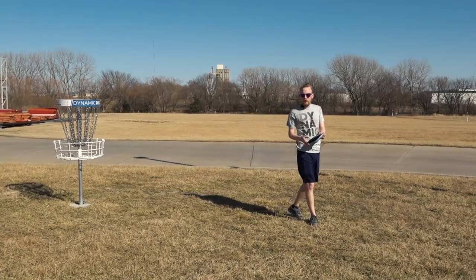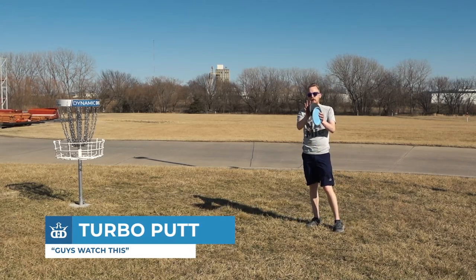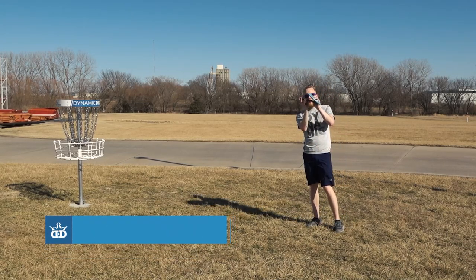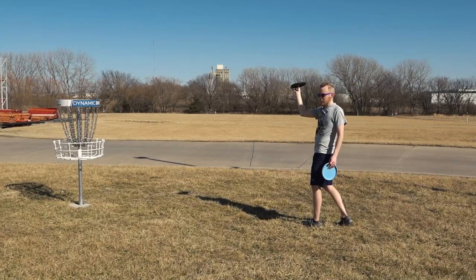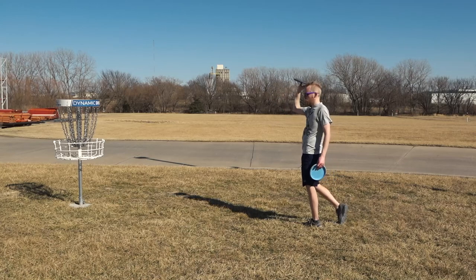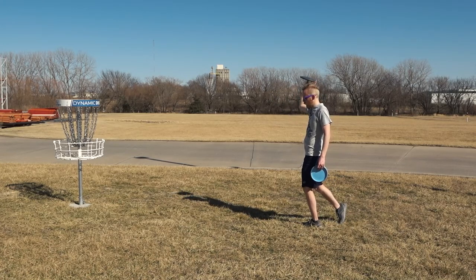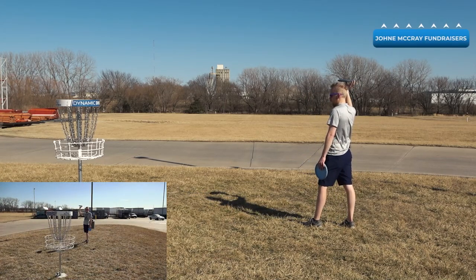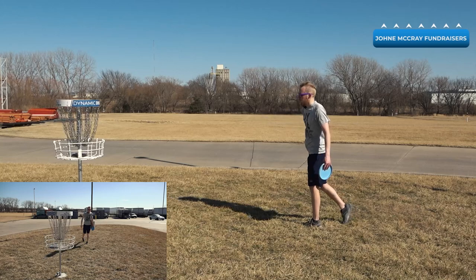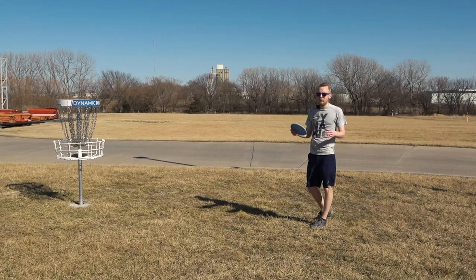Kind of a trick shot for putting, but some people are really good at it, is a turbo putt. To throw a turbo putt, you put your thumb in the middle of the disc and then your other four fingers are on the rim. The idea is you start with the disc up above your head and then you spin the disc as you push it forward and the disc will fly. You can use this to get over bushes or other obstacles. I barely made that and it was 10 feet. Johnny McRae is really well known for his turbo putts. But if you have practiced your turbo putt, it can be really useful and definitely save some strokes out on the course.